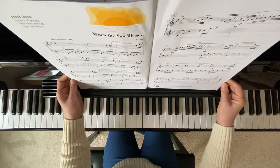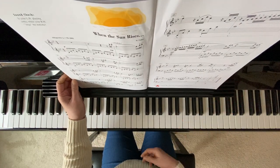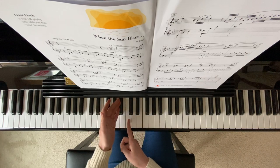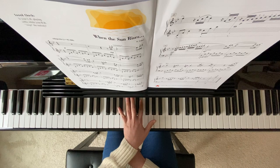So when you're starting with your left hand, your left hand finger 5 is on B flat. Here's my middle C, so this is your B flat.